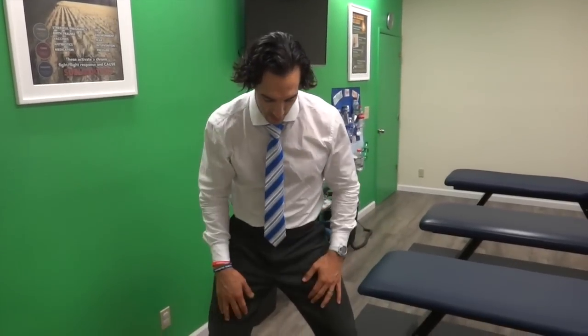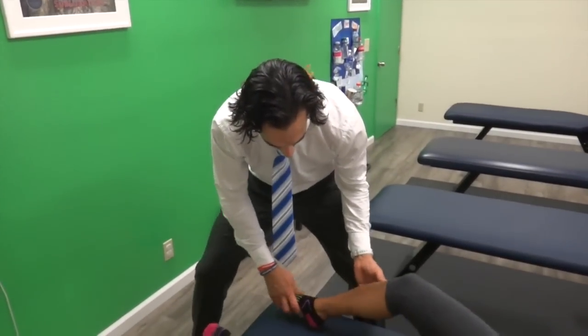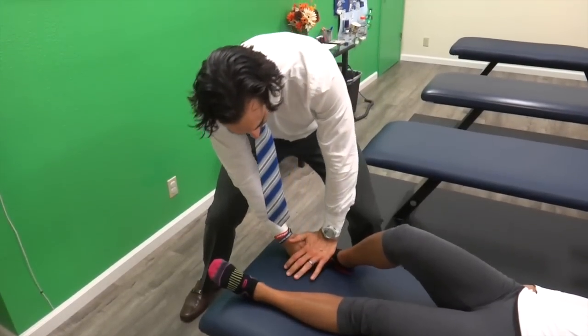Wow, that was amazing. Tomorrow with Extremity Adjusting 101, we're going to take this lovely lady's foot and adjust her first metatarsal.